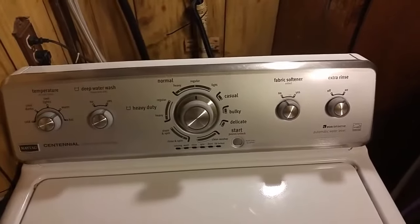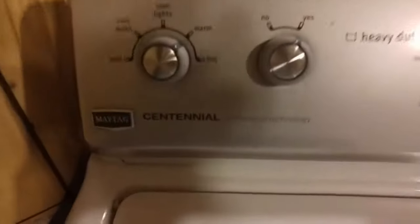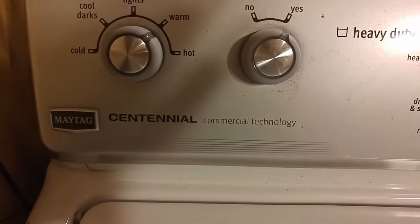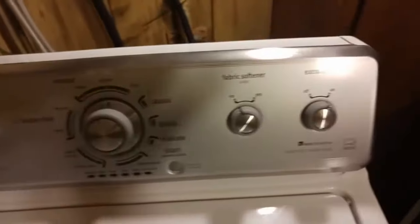This is just a quick disassembly for the Maytag Centennial, mainly because it took me a long time to find anybody else's videos for this washer. So this is how it goes.